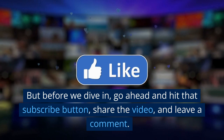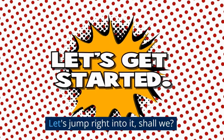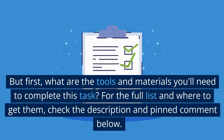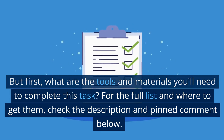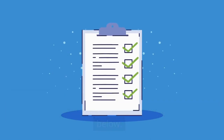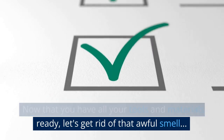But before we dive in, go ahead and hit that subscribe button, share the video, and leave a comment. Let's jump right into it, shall we? But first, what are the tools and materials you'll need to complete this task? For the full list and where to get them, check the description and pinned comment below. Now that you have all your tools and materials ready, let's get rid of that awful smell.